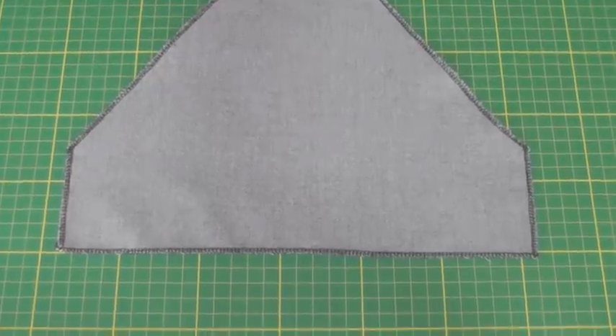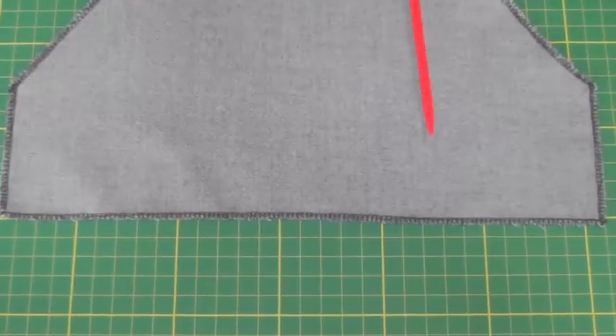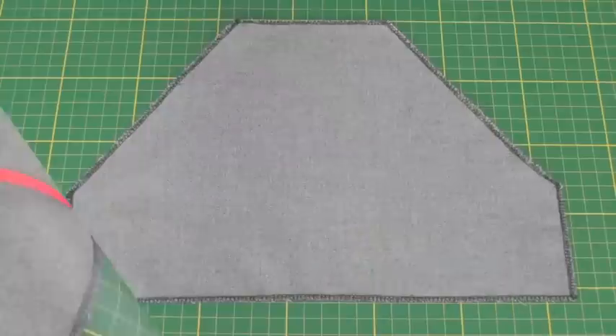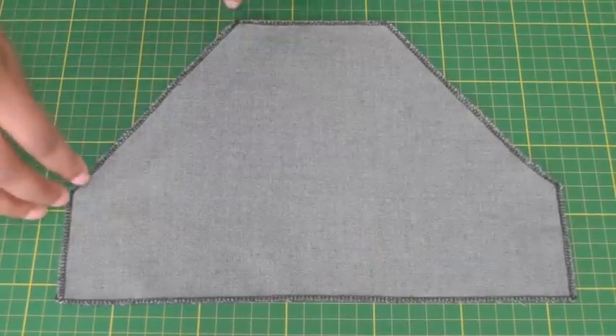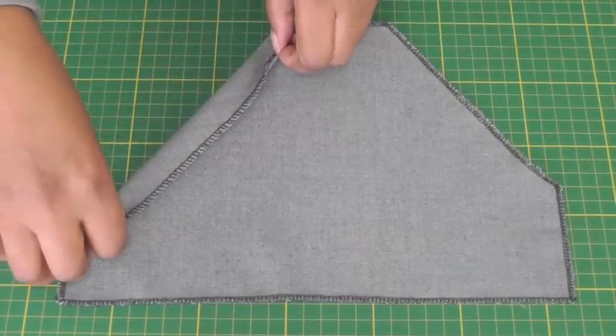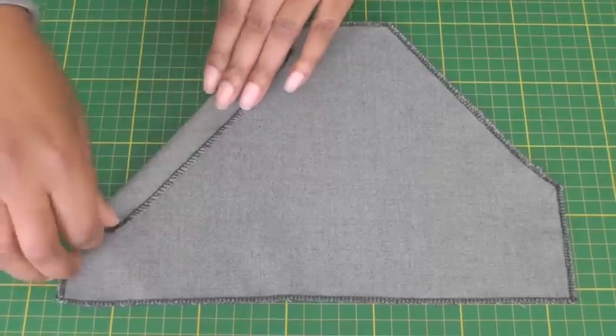The first thing you need to do is to neaten the edges if you're using woven fabric. The next step is to fold back the pocket opening on each side a little bit more than the required seam allowance and press.